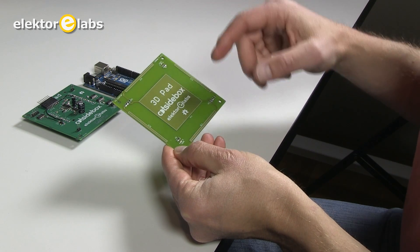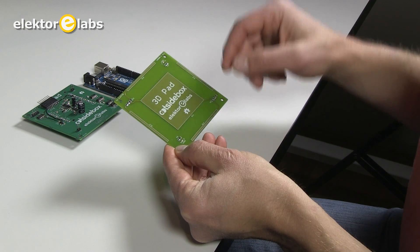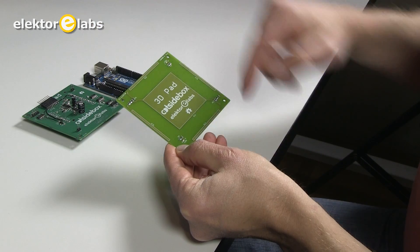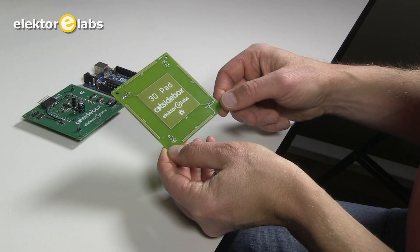The electrode PCB — which you can see — you should consider as 4 capacitors: a capacitor made of a center electrode with 4 electrodes on the side. These electrodes together control oscillators.